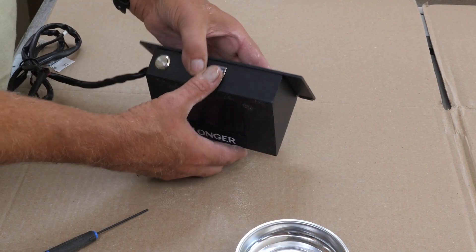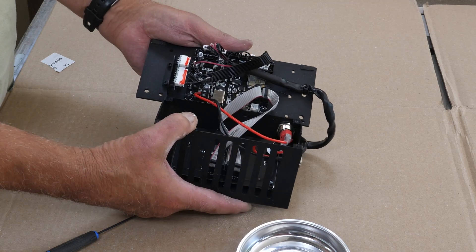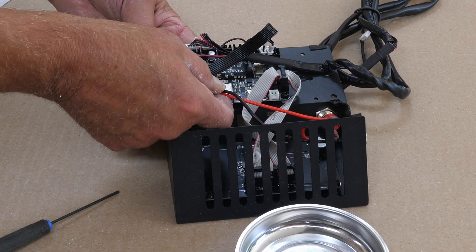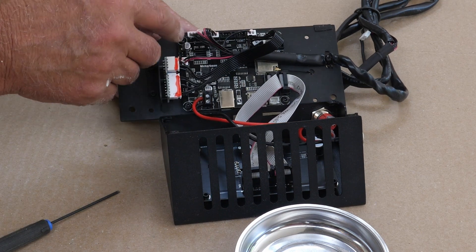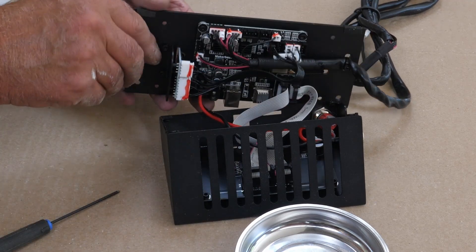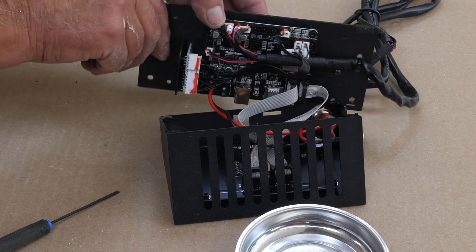Once you have those four screws out, this will separate. You need to do this carefully — just fold it open like a sandwich. Now you'll see you have a power connection here for your power switch. It's going to take a small screwdriver, and then you have some plugs here. You also need to be careful while doing this not to damage the flame detection sensor. Be careful you don't bend or break it.